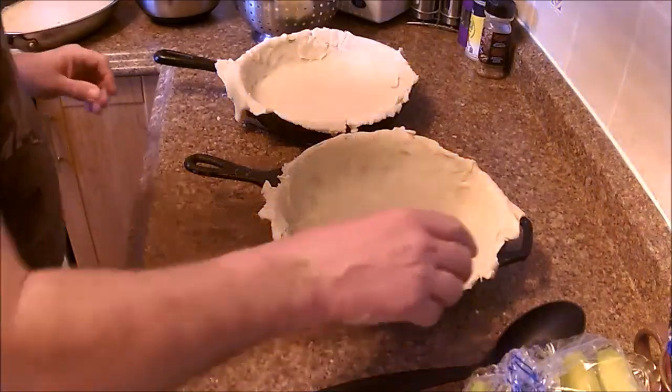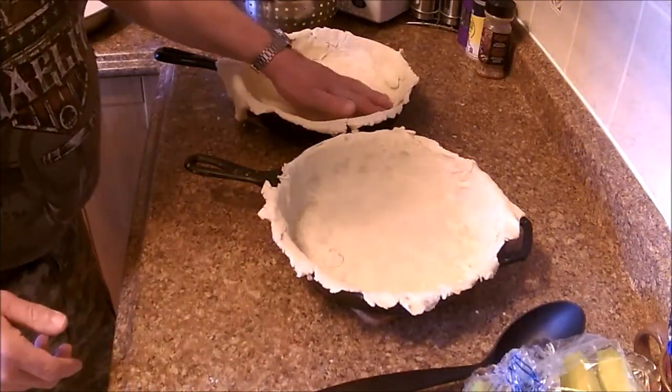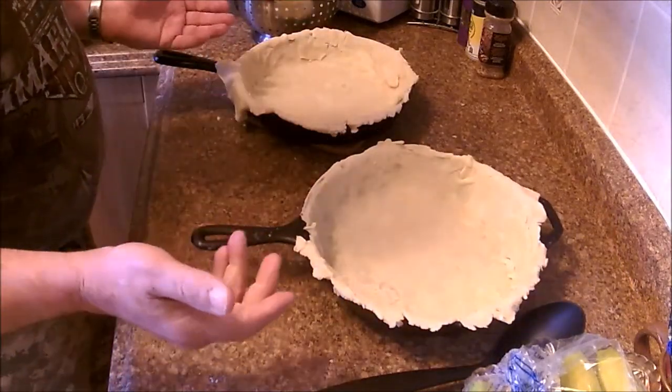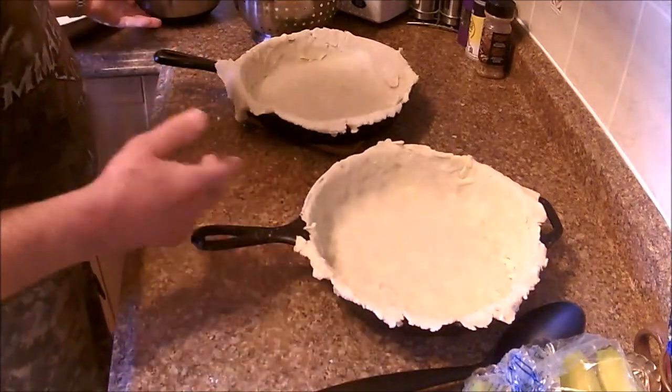This is Shovelhead 8, here for Cast Iron Wednesday, the cooking show that the Vietnate of Tears started, and I'm trying to make chicken pies.